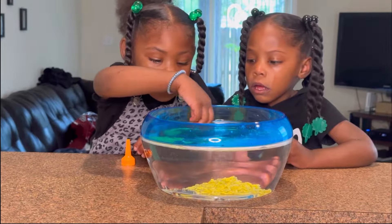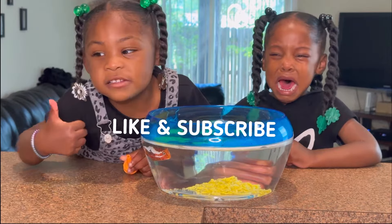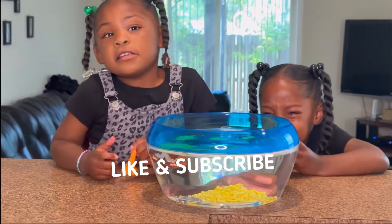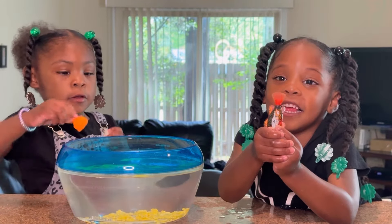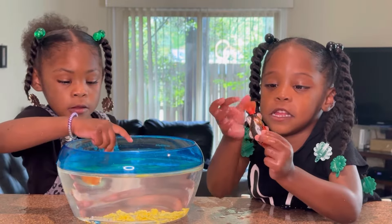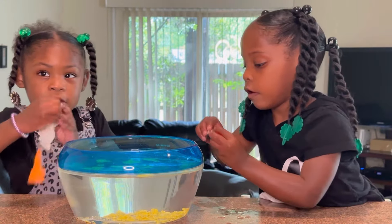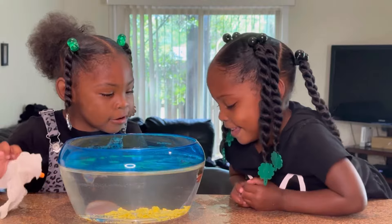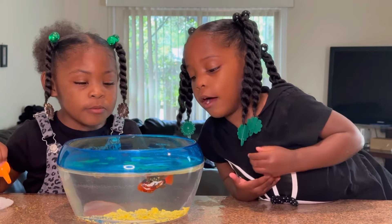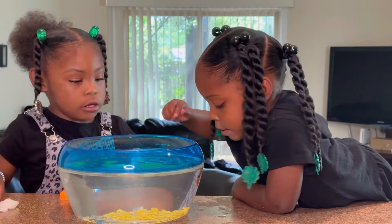Guys, where are her fish? Tell them thanks for watching. Thanks for watching! What do they need to do? Thumbs up and subscribe to Lab Kiss TV. Subscribe to our YouTube channel. Thumbs up! Whoa, he's swimming! What's his name? Dory. What about Nemo? His name is Nemo and the other name is Doreen. We're going to name that one Nemo.